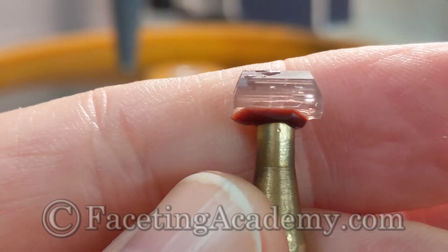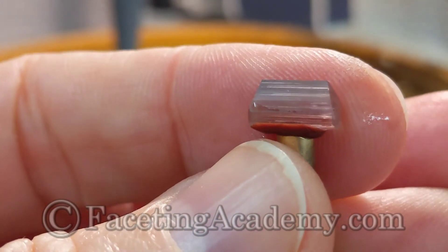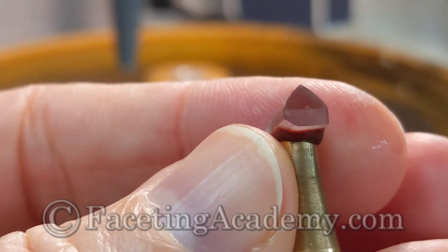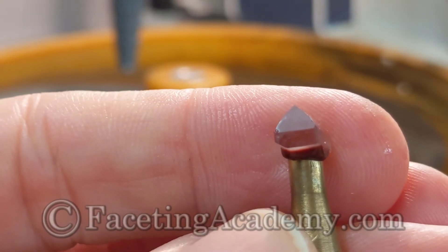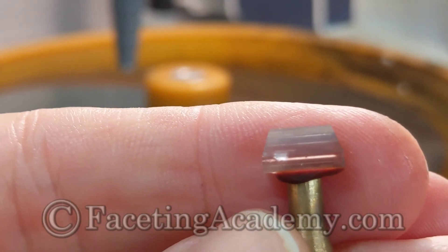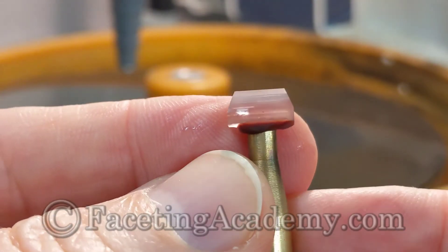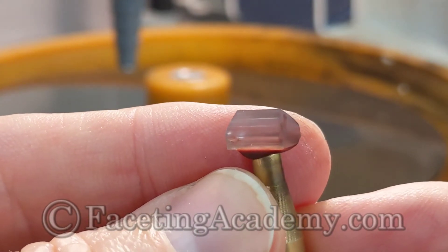Here's our pavilion cutting completed on the HyperEdge 500 lap and we're going to go directly to polish from here. You might notice we did not cut steps on the ends — this decision is based on a variety of factors that influence the value of the gem net of labor. Those factors include the labor to cut and polish the faces as well as the loss of weight, but are primarily based on visual presentation, including presentation of the tube inclusions, the effects of which would be disrupted by chopping out part of the pavilion. We cover detailed protocols for whether to chop pavilion ends in a course called Value by Design, available at FacetingAcademy.com.